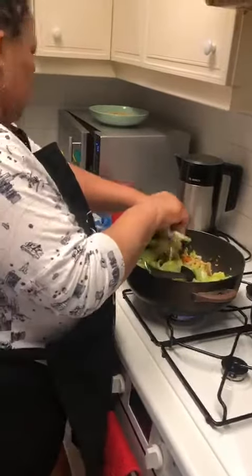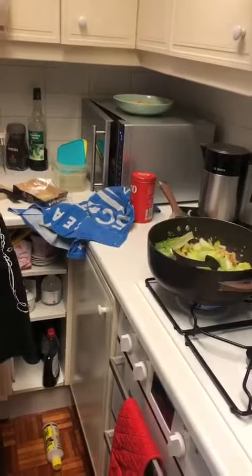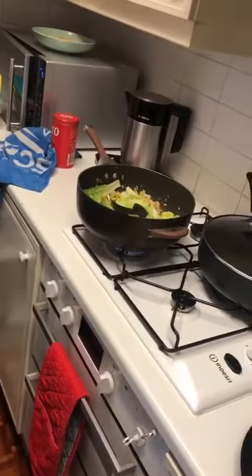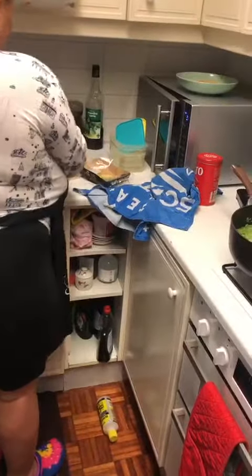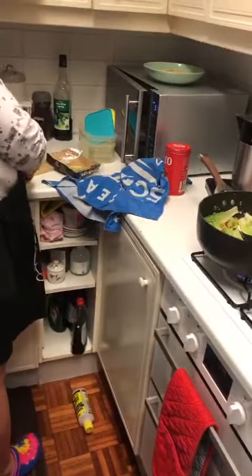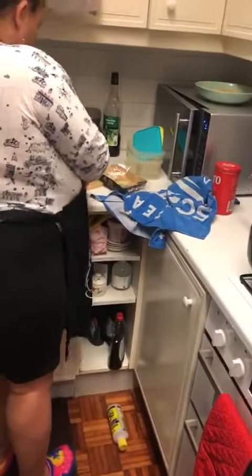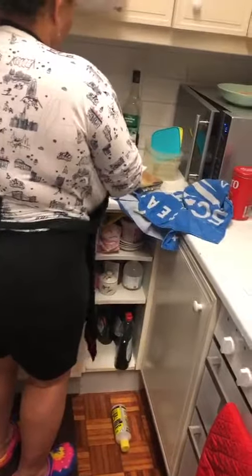I think I'll use some tuna. I like to do it quick. Basta.